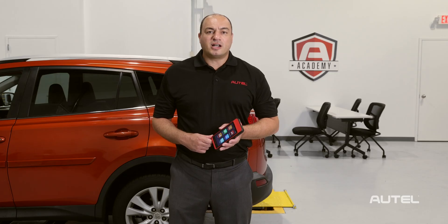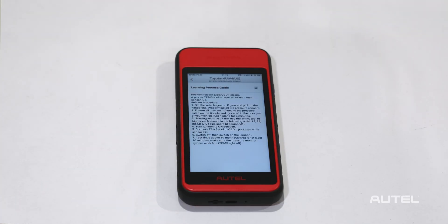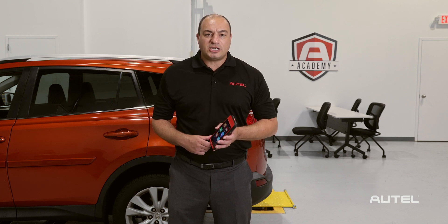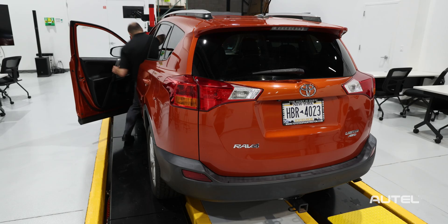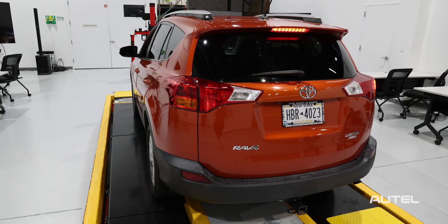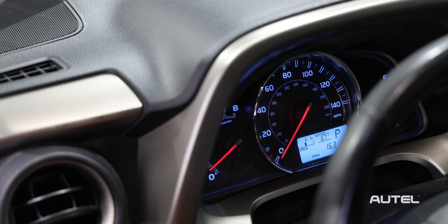We can now move on to the relearn procedure as per the instructions on the tool. Or better yet, if during the Diagnose process we determined that the wheels were in the correct location, it eliminates the need for the relearn altogether. Now let's take the car for a quick drive to verify that the TPMS light is out and the system is performing correctly. The light's off and we're all set.